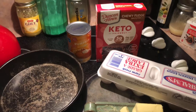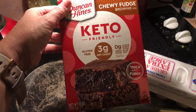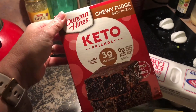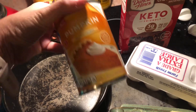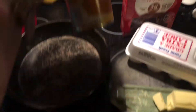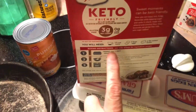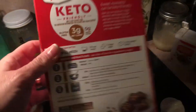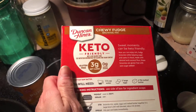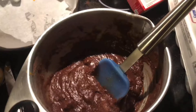For this recipe you're gonna need the Duncan Hines keto brownie mix, or you can use a different brand of keto brownie mix. We're gonna use half a can of pumpkin puree — 100% pumpkin. You're gonna need eggs, water, and butter, just as it says on the package. We're gonna mix this up just like it says, and then I'll show you what we're gonna do next.